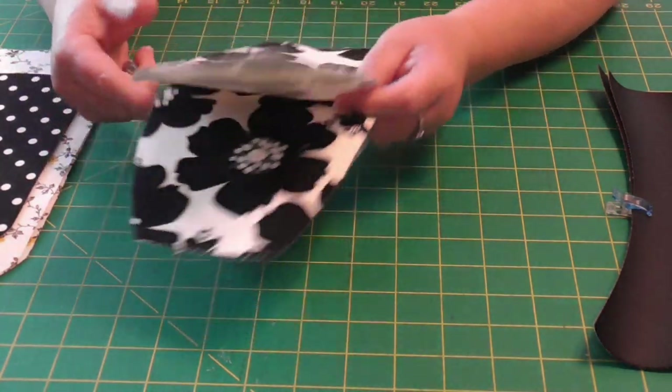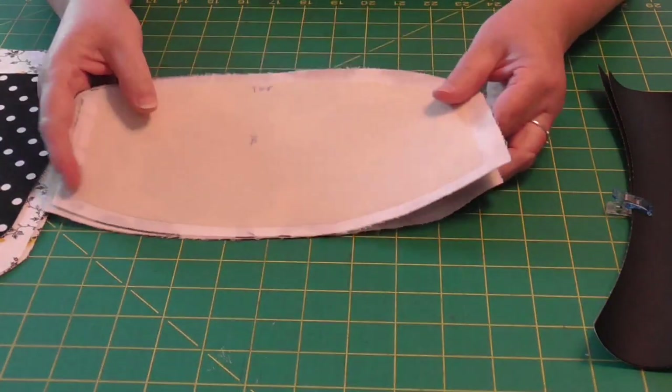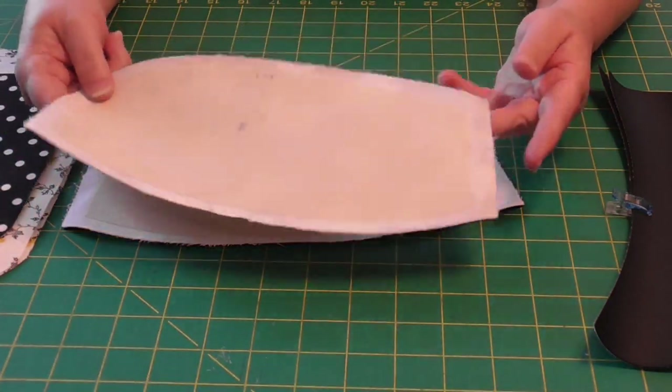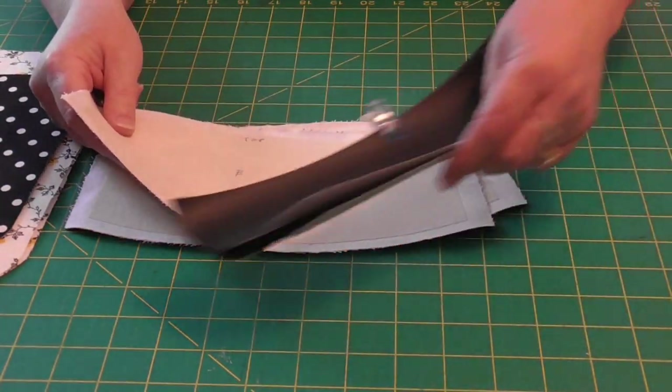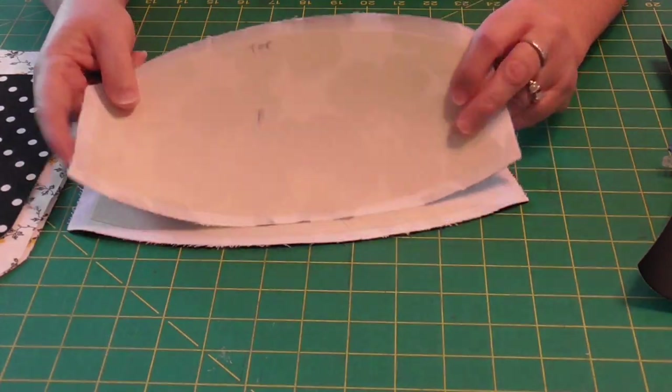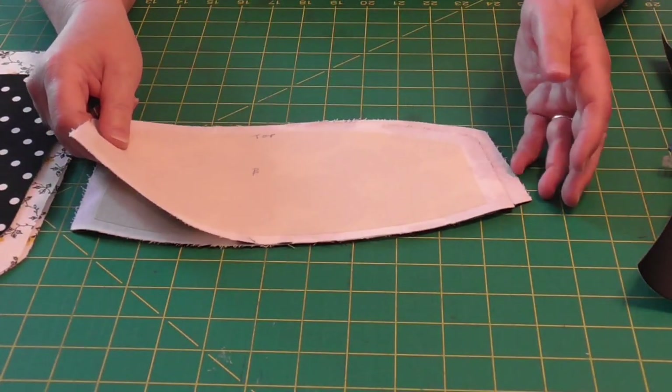Afterwards, I fused a piece of trimmed down Decoville light, because I want this fabric to kind of have a similar weight to the vinyl on the bottom. So it's still a little bit lighter weight, but it gives it more balance, I think.